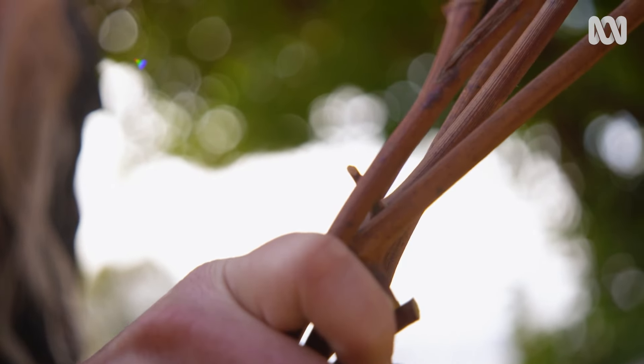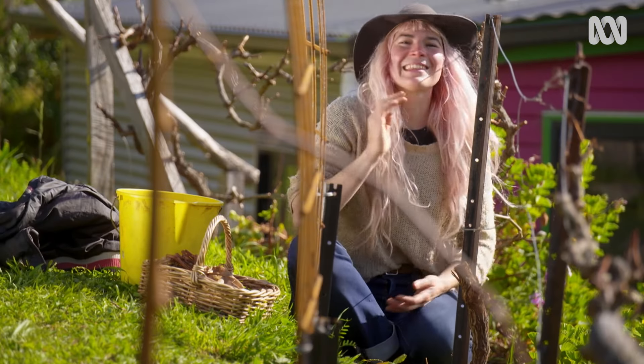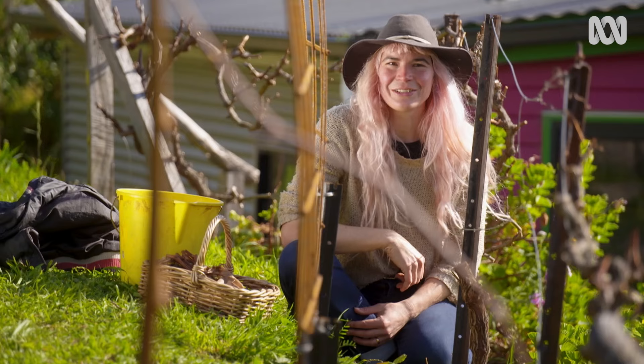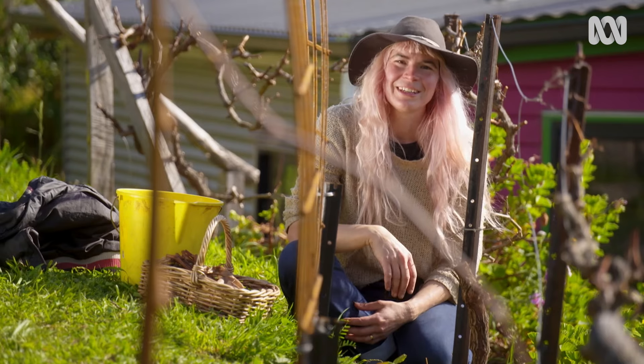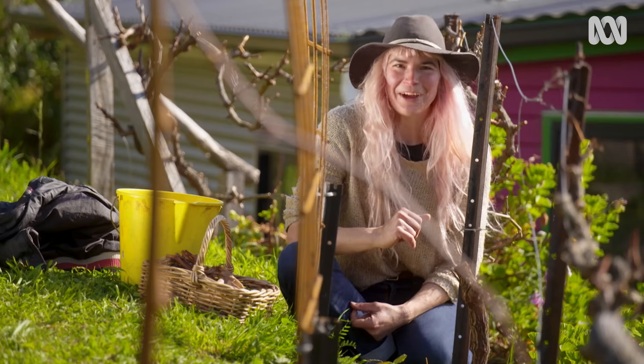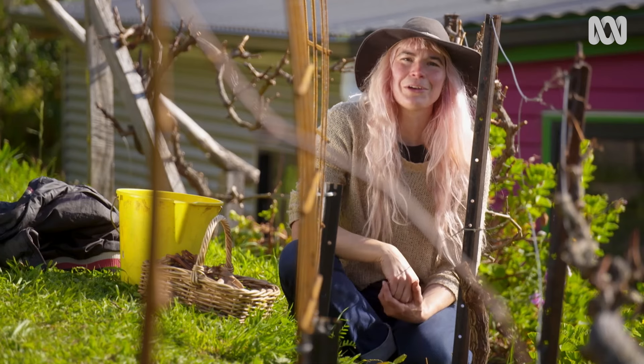New cells are produced over time to join the wood together, and the new scion branch becomes part of the original plant. There are lots of different types of grafts you can do, even if the roots and the shoots are different sizes. Today I'm going to be doing the chip graft, but no matter what method you do, the best time to do it is in early spring.